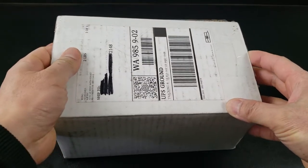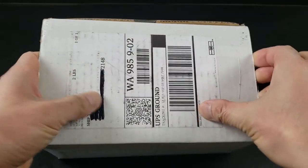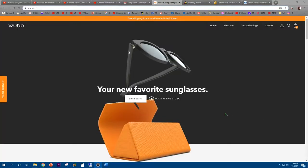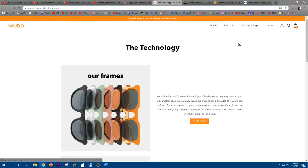Alright, so these are the Wubao sunglasses. I believe these are available on the website for about $100. It's pronounced Wubao — your new favorite sunglasses. Let's go ahead and click on the technology section and see what it's all about.